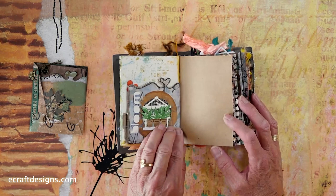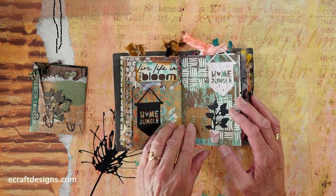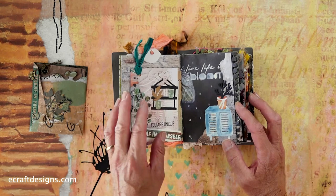There are still pages left — I got this from the design team so some pages are still open, and I can add my own personal touch, which I'm going to do — just some stenciling. For inspiration, we have the ECD Planners and Journaling page and the Art Journal page on Facebook, and you can find lots and lots of inspiration on there. Here the 'Live Life in Full Bloom.' You see, it's just super cool — and here you see that extra page again.